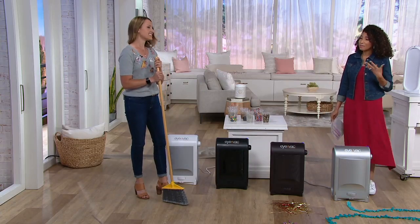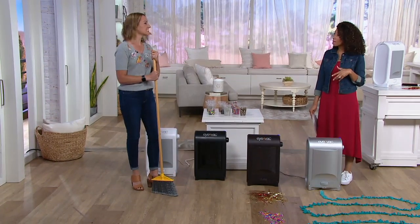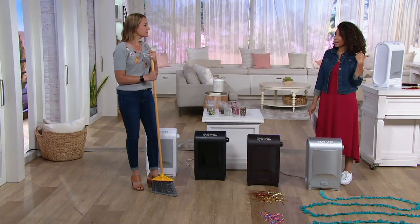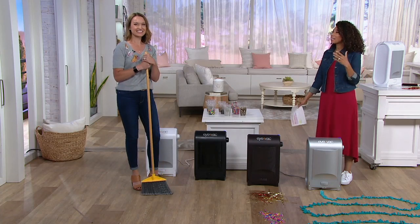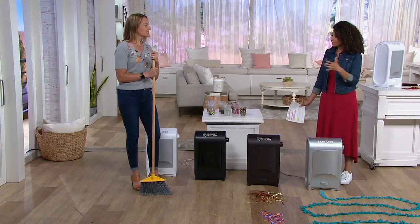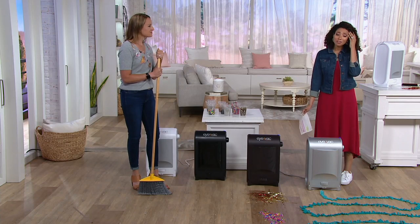We talk about not having to bend over — when it comes to your back, that can be a serious issue. I tweaked my back just the other day and it was very painful; I was scared to move. Anything I could do to not aggravate it, including avoiding bending over and picking things up — this would make life so much easier.